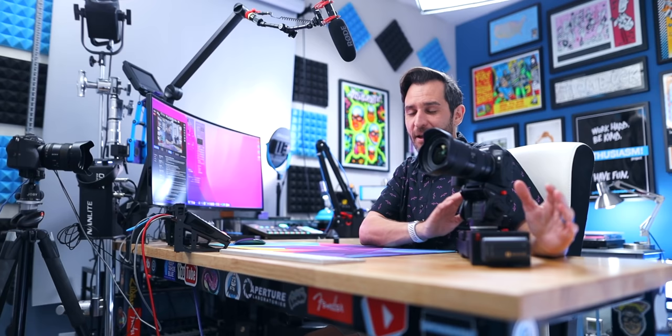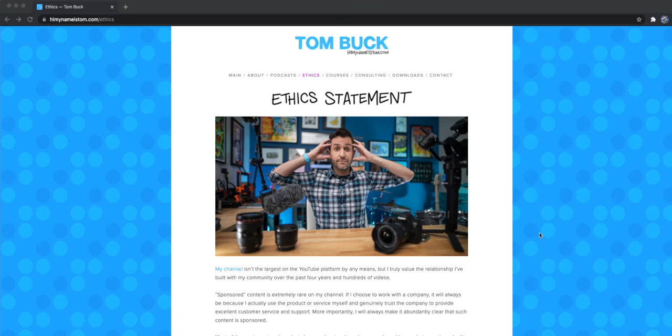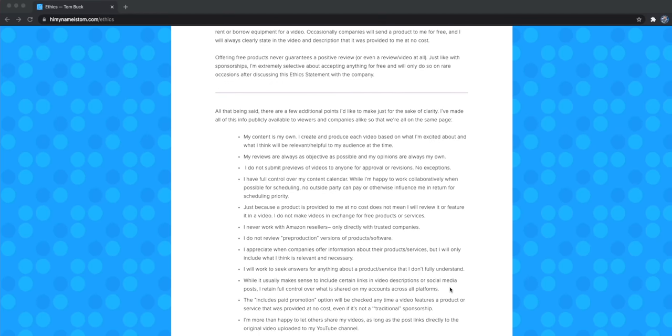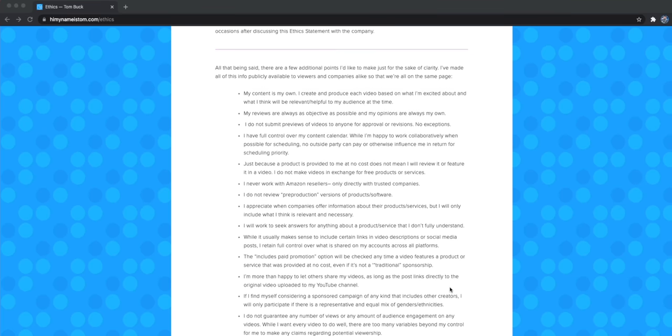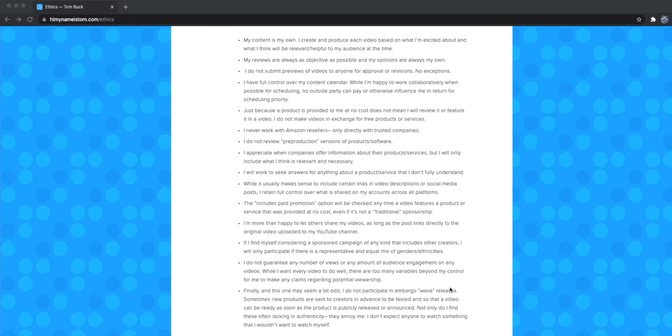This video is not sponsored by iFootage — they did send me the Shark Slider NANO for free, which is awesome because I really wanted one, but there's no obligation on my part to make a video, I don't have to say anything specific about it, and they don't get to look at the video. I'd really encourage you to take a look at the ethics statement on my website if you want to know how I handle free products, reviews, objective content, and all that kind of stuff — that's there for everybody to check out.